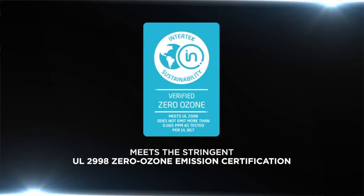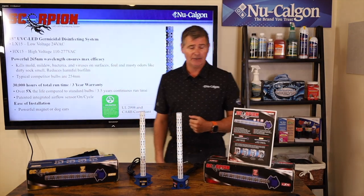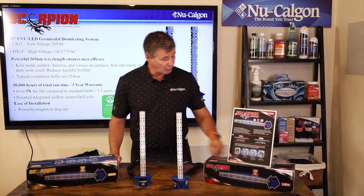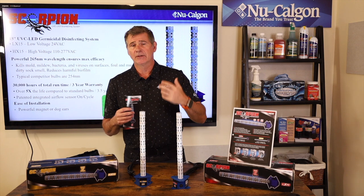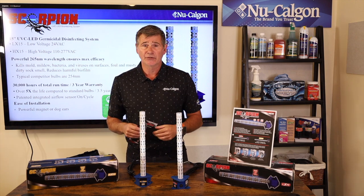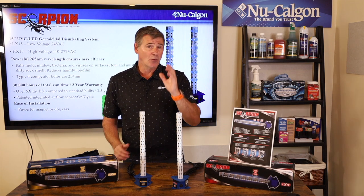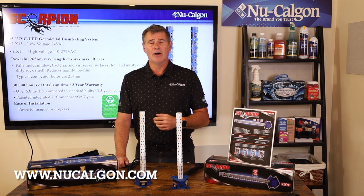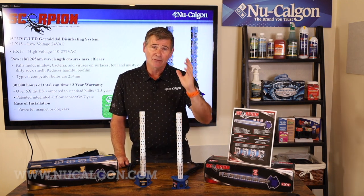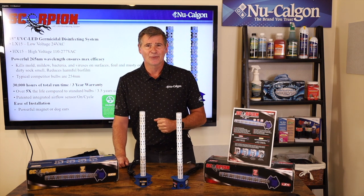Finally, this is a validated UL2998 device, meaning it produces no ozone and is CARB compliant. We have cut sheets, brochures, pamphlets, and a white sheet showing the efficacy of the device. If you'd like more information, you can reach out to us at www.newcalgon.com. That pretty much covers Scorpion — if you have any questions, reach out to us. I'm Jim Dufault, thanks for watching.